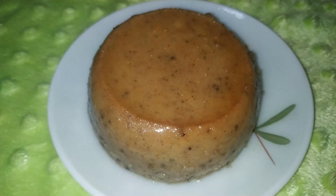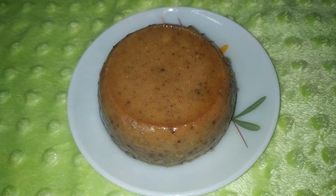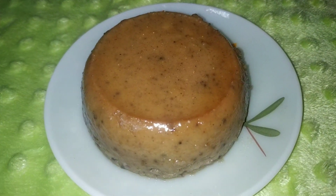Hi Friends! Welcome to my new video. Today, I am going to prepare a recipe for the rest of the food. The food will be ready to be healthy.